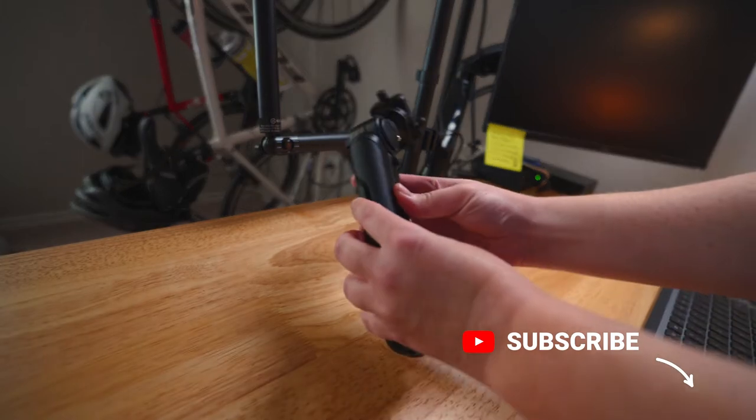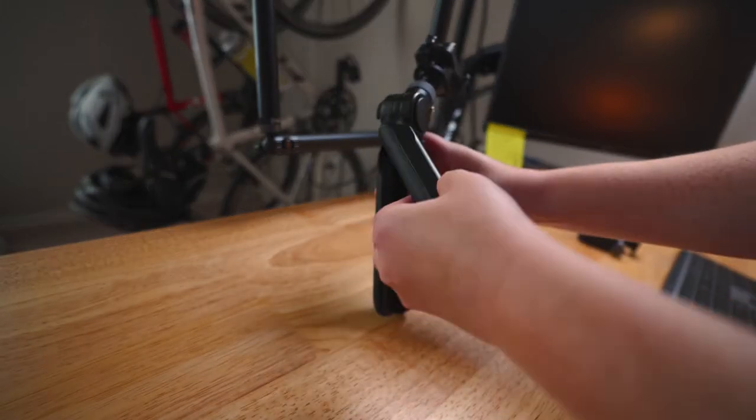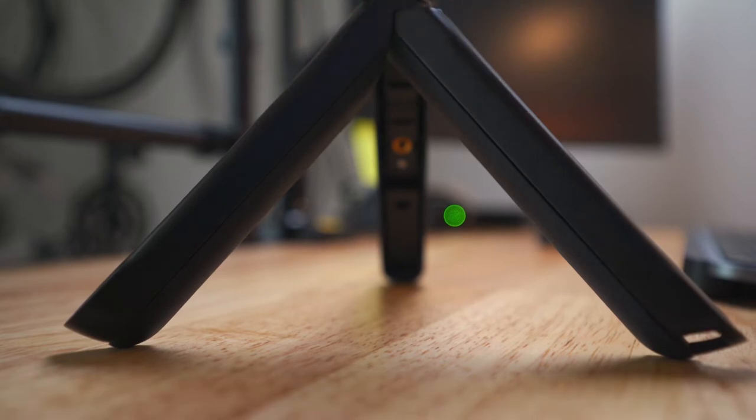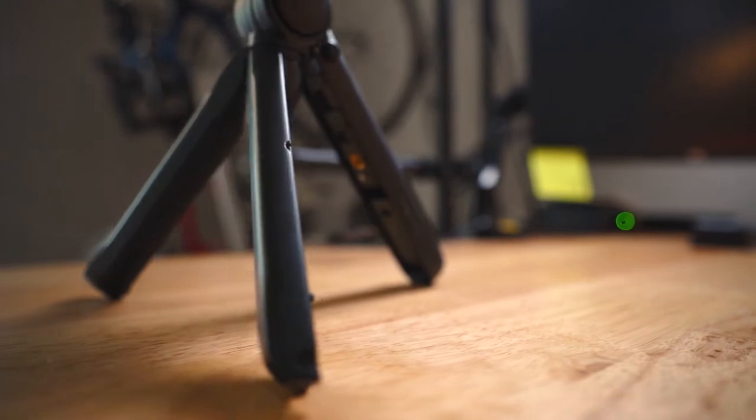It's got two fold-out legs that make up the bottom handle, and when pulled apart, it easily goes into tripod mode. And it's sturdy enough that I'm more than comfortable putting my full setup on it — something I never felt comfortable about with ol' Joby over there. This thing is super solid, and it's actually made out of magnesium.